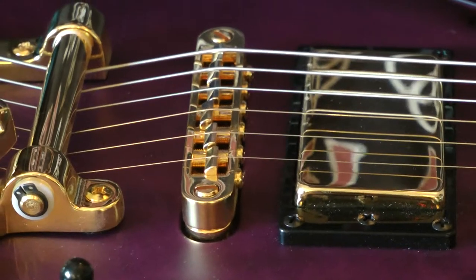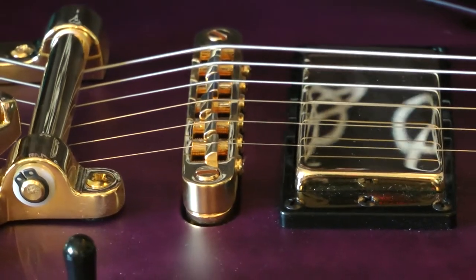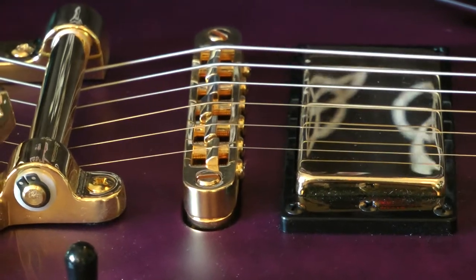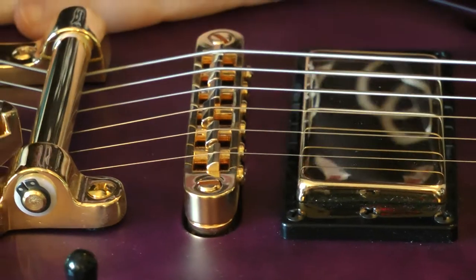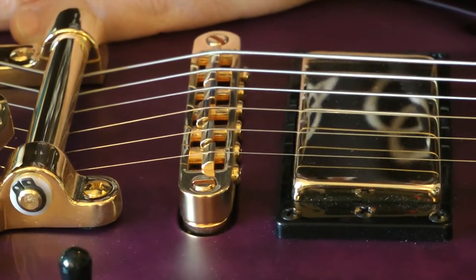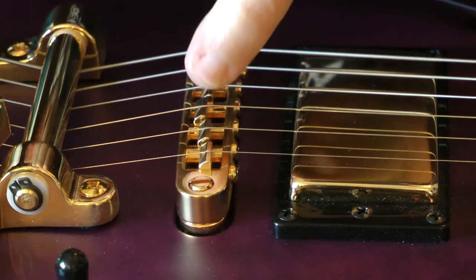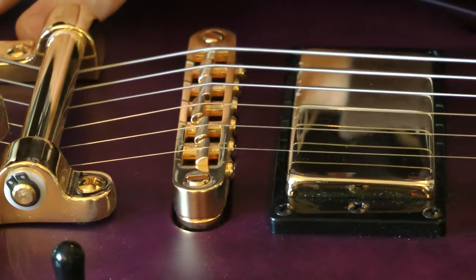I've zoomed in on this a little bit. When the trim arm goes up and down, not only are the strings getting stuck in this little groove here, but it seems like the whole bridge is kind of moving back and forth because the strings are locked on that little crease in the saddle — I think they have a bit of a bend to them over time.